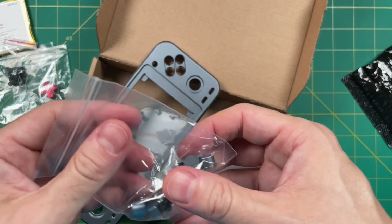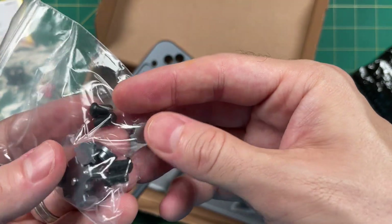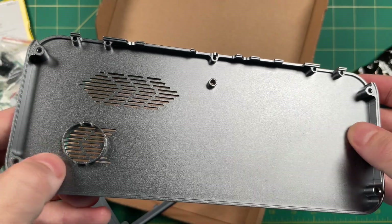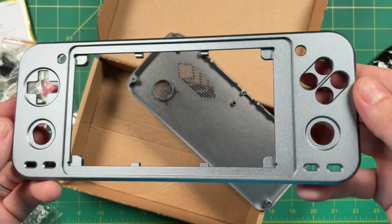My kit came with two different colored buttons — I think that's just to give me some choice, but my plan is to go with the gray ones. And here's the case itself. It's a really well-done case; I'm pretty impressed with it. On the back they have holes for a speaker grill as well as ventilation for the CPU, and the front looks pretty nice too.